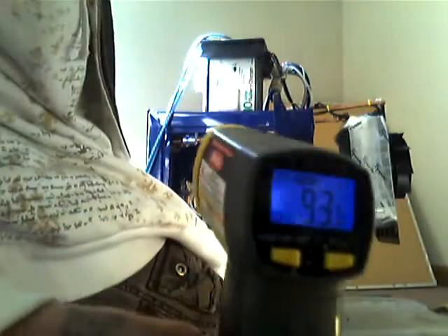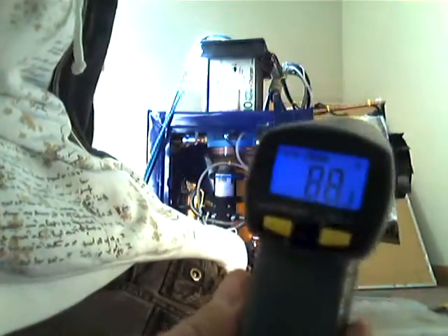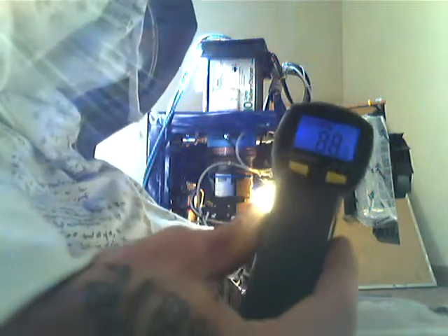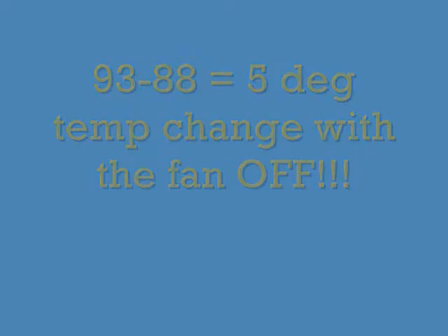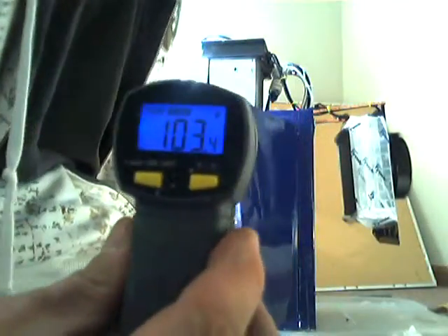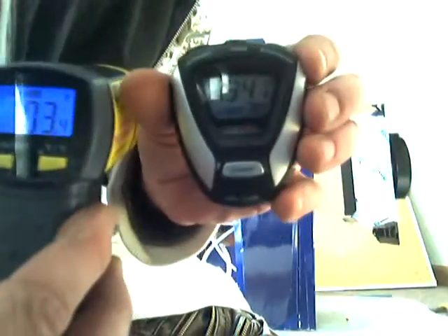That's the inlet temperature of the radiator. That's the outlet temperature. It's cooling that stuff down big time.